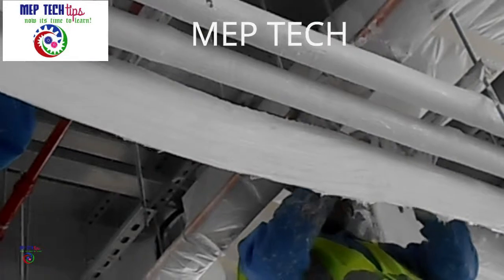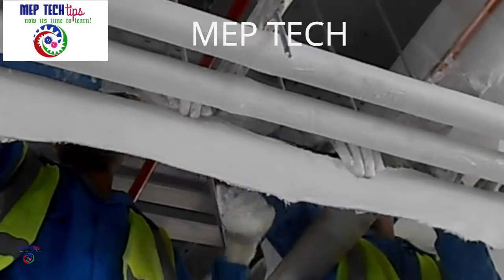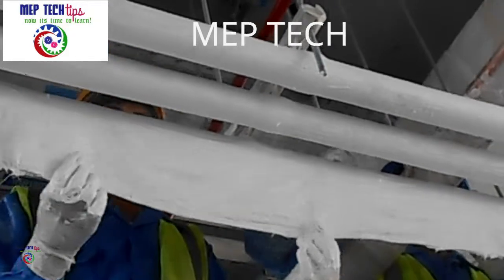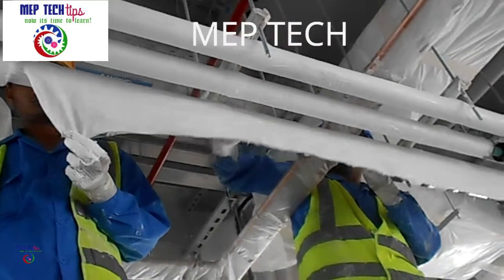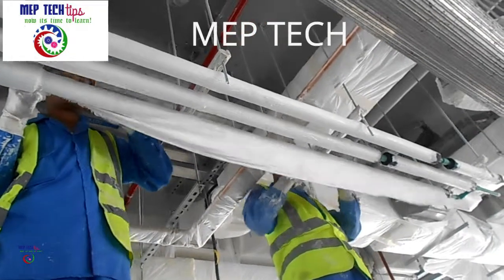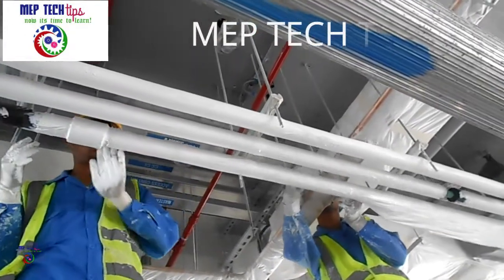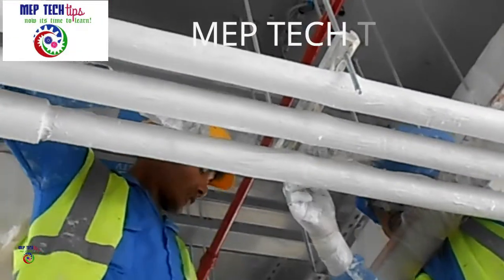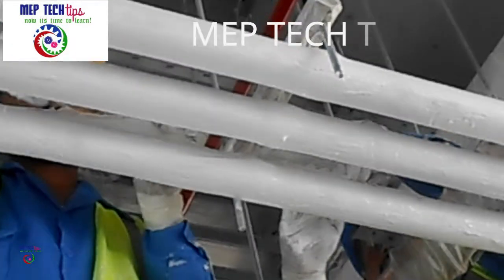If you do not dip properly, after drying you can see holes will appear in between the canvas cloth. If you dip properly then the finishing will also come properly and you cannot see any holes. Also, whatever threads are there you must remove them, otherwise it will be a problem later on — if threads are hanging and anybody pulls them, the foster insulation will also come out. Take care of these small things.